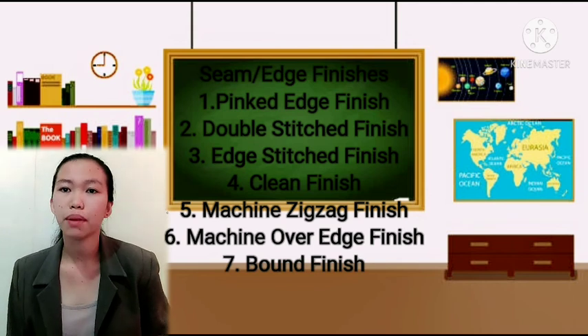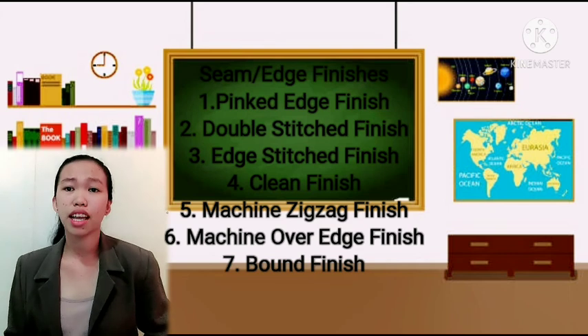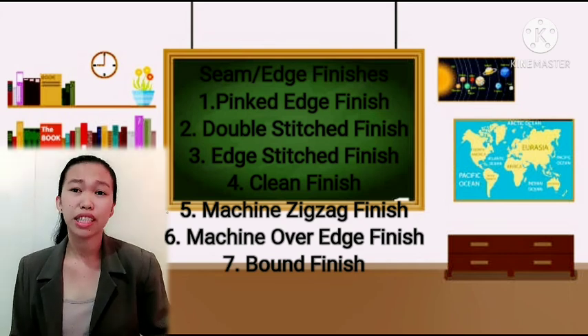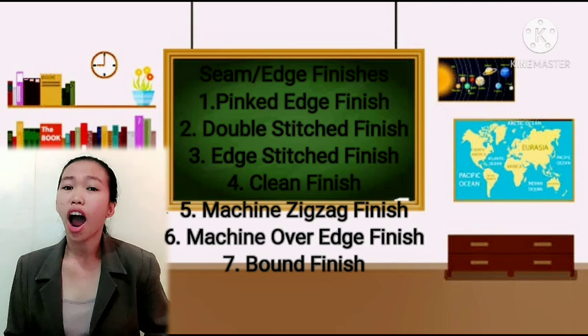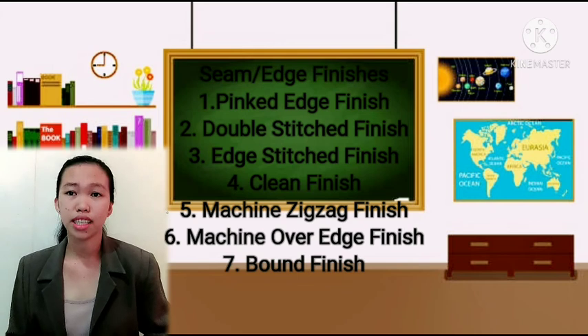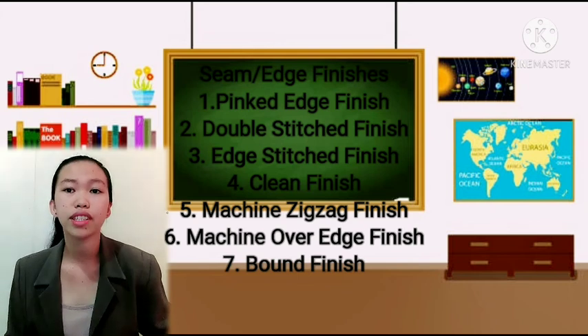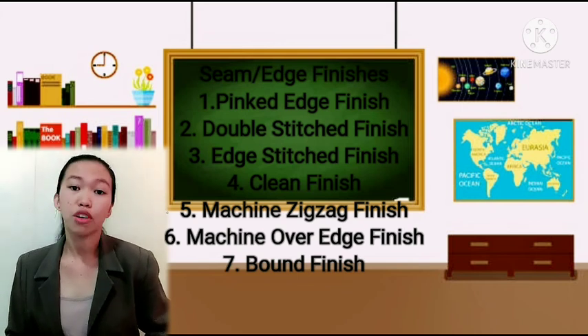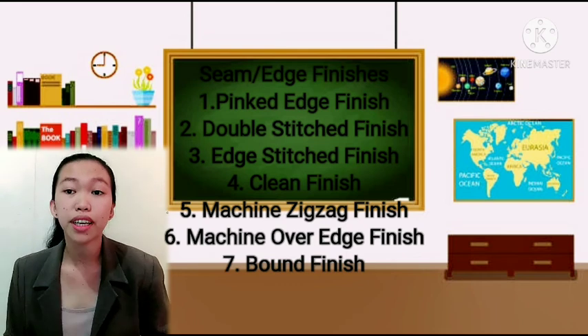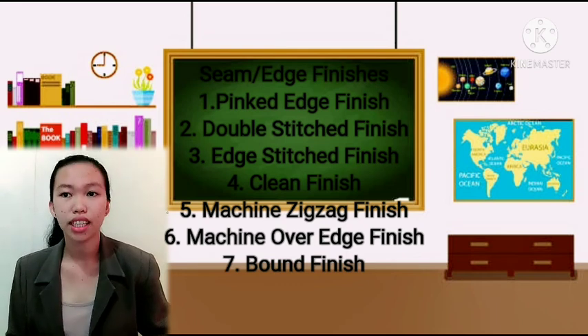Next is the double stitch finish. This is used on seams under strain, such as armholes, crotch seams, and waistline seams. It is done by making a second row of stitching in the seam allowance area, approximately 5 cm away from the first line of stitching. It can be done using a straight stitch or a zigzag stitch.